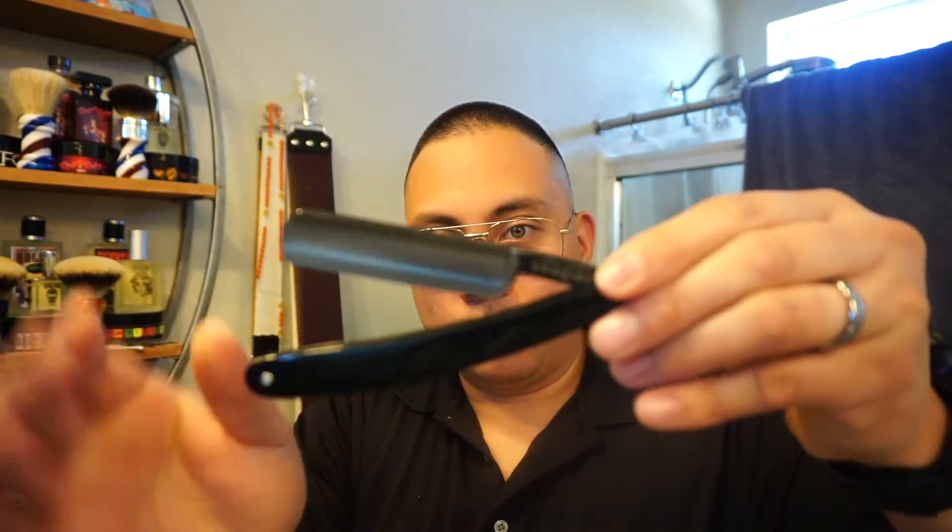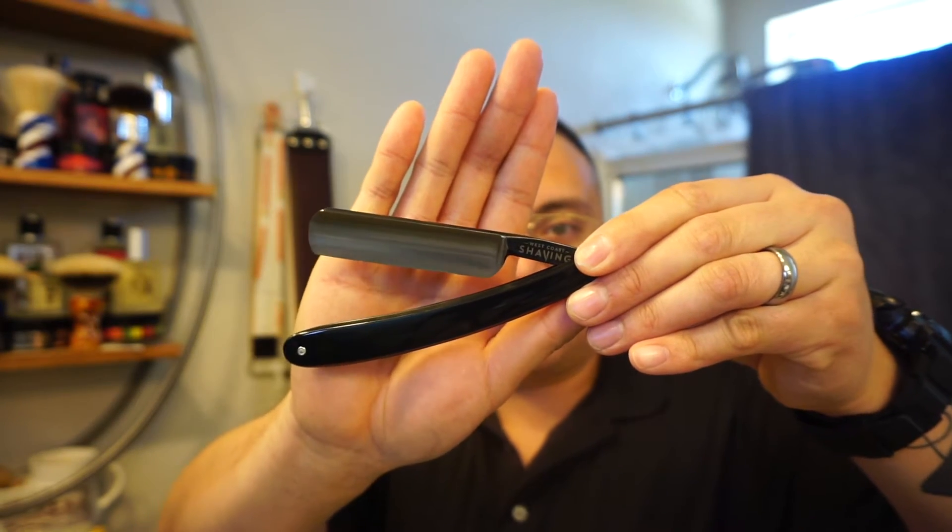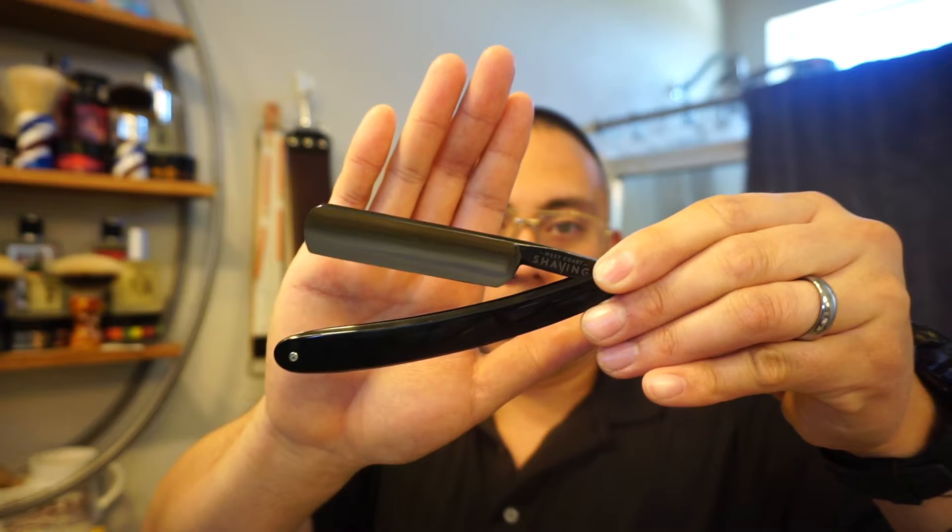What's going on guys, EJ here bringing you another daily shave. We're going to do a hardware review today on straight razors. This is the West Coast Shaving carbon steel 5/8 razor, and this is a full hollow ground razor.